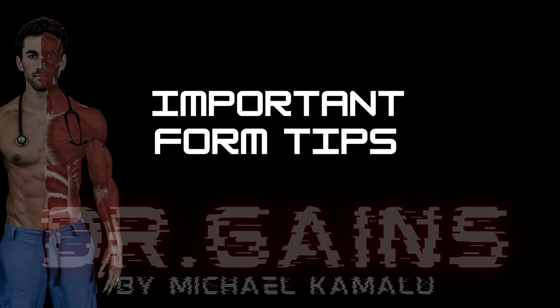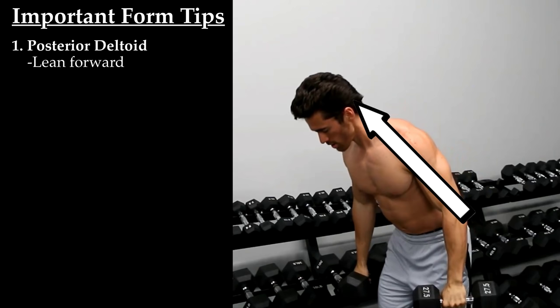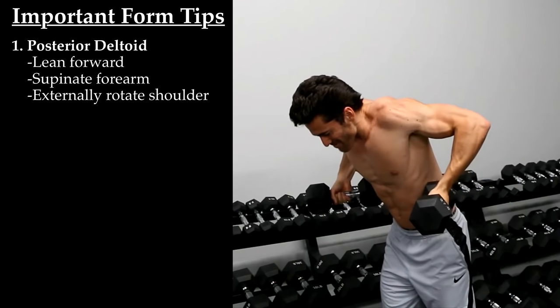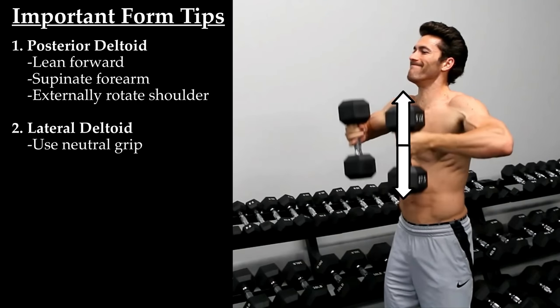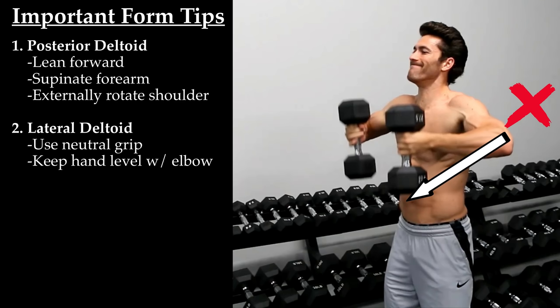I'll be going over these form tips and why they're so important in depth during the anatomy section later in the video, so for now I'll just tell you what they are. First, you should be leaning forward during the posterior deltoid section, and as you bring the weight up you want to supinate your forearm and externally rotate your shoulder. You know you're doing it right if your palms are mostly facing forward at the top of the motion and your elbows are behind you, not flared out to your sides. During the lateral deltoid section you should be holding the dumbbells with a neutral grip so that the ends are pointing up and down.